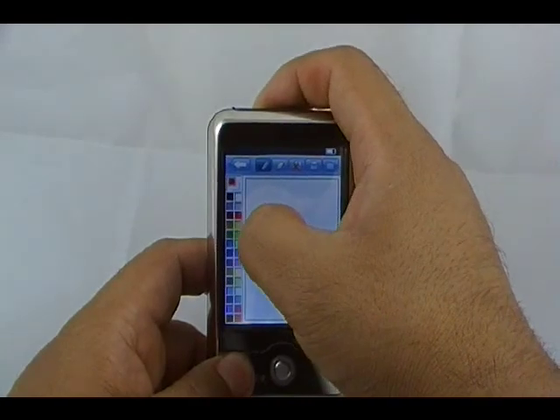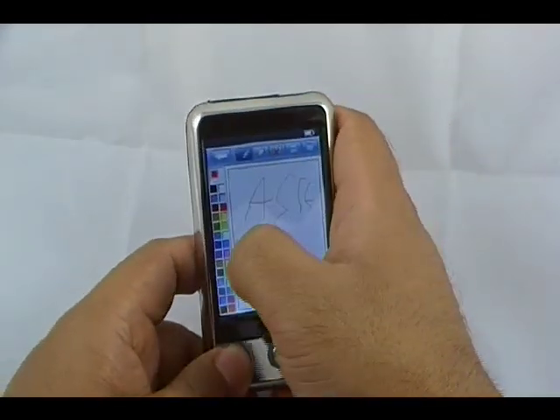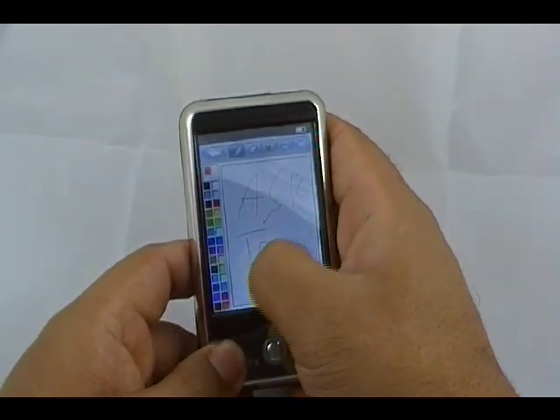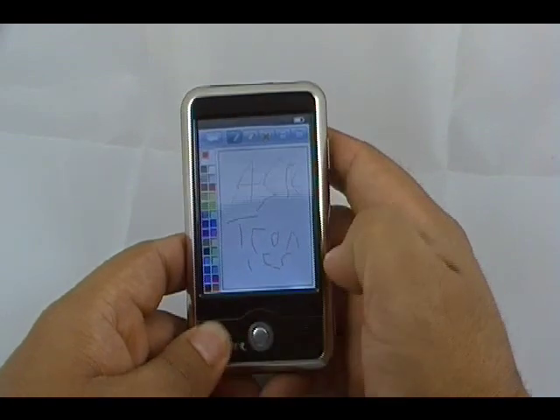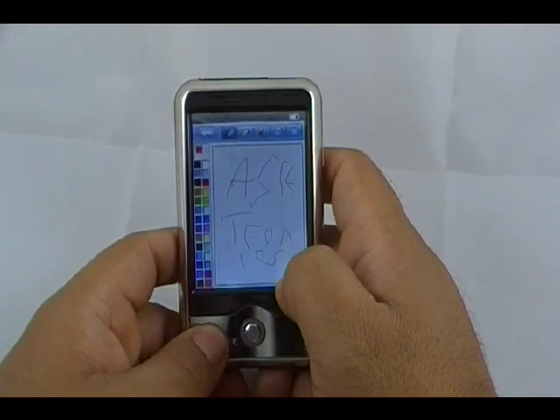Let's use red. I'm an artist, so you will be amazed in a second at me just writing Ashtronics. Yeah, it's amazing.